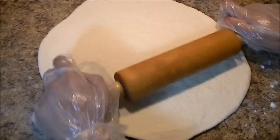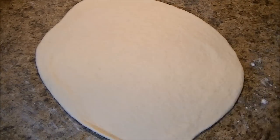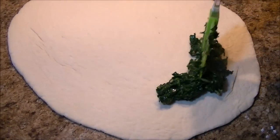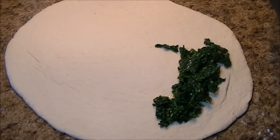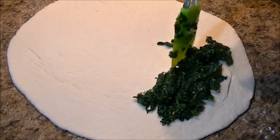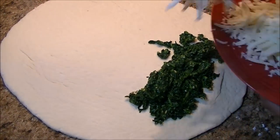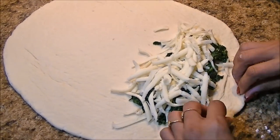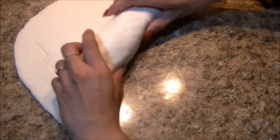When the filling is completely cooled, put it on one end and add some shredded mozzarella cheese. Now we are going to roll it almost about three times and tuck it very tightly.